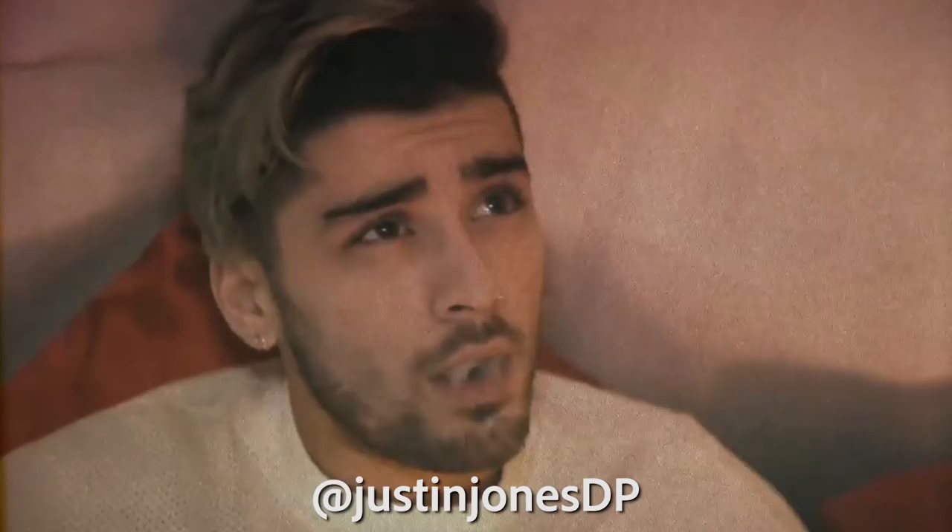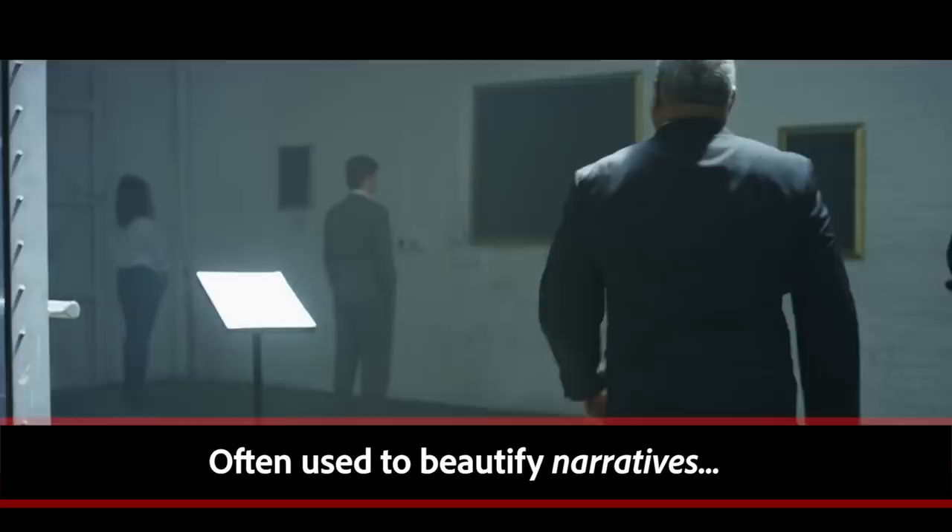Sure. So haze I usually use just to soften up the image. It also helps you kind of see where your sources are coming from. Haze is more for narrative stuff, more for beauty stuff. Fog on the other hand is more for effect lighting — for me, it's used more in music videos.